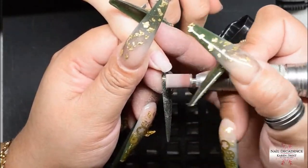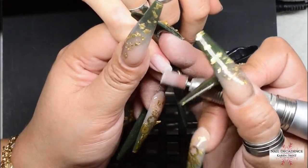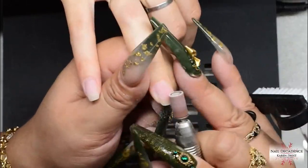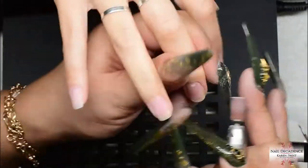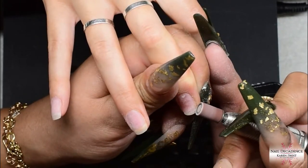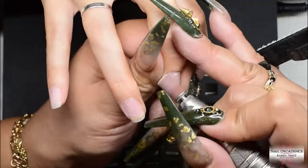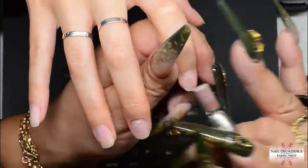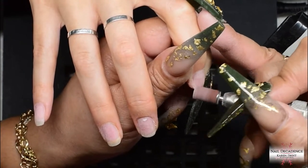On certain parts where there's acrylic I turn the e-file up — you'll see my hand go out of frame where I turn it up to maybe 5 or 6 to remove the product a bit quicker. Then when I move on to the next nail with no acrylic I turn it back down to a slower speed. Just a quick pass over with the sanding band, because I don't want to be thinning out those natural nails any further than they already have been.